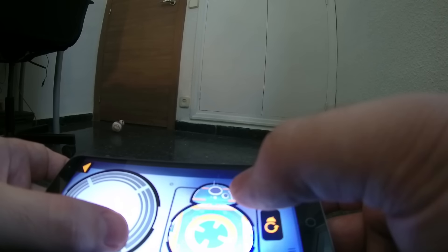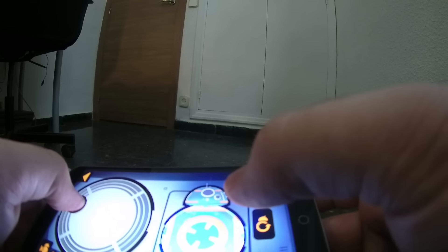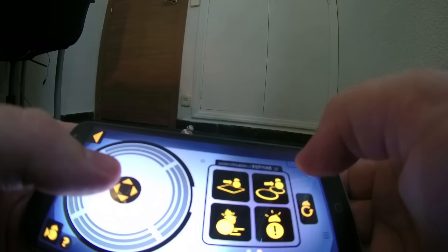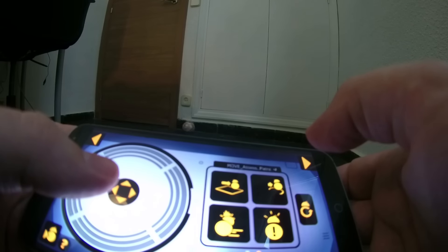¿Qué puedes hacer con el droider? Primero tienes que bajar la aplicación, que es gratuita y está disponible para Android e iOS. Desde la aplicación tienes acceso a tres modos de juego distintos. El primero es el modo libre, en el que tú puedes estar manejando el BB-8, con diferentes controles y algunos movimientos preestablecidos.